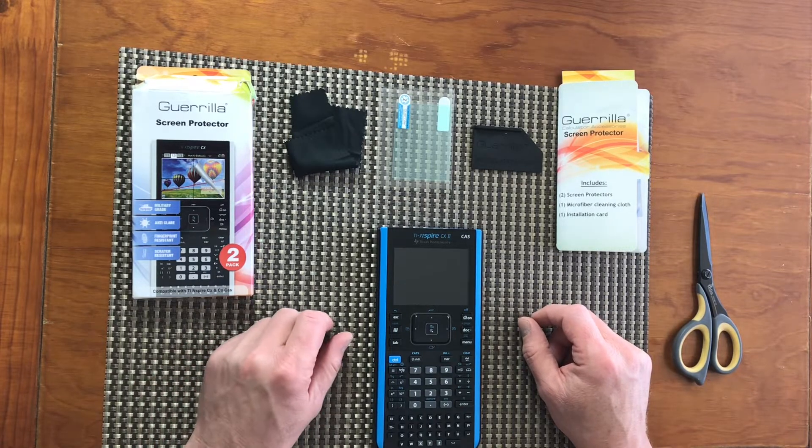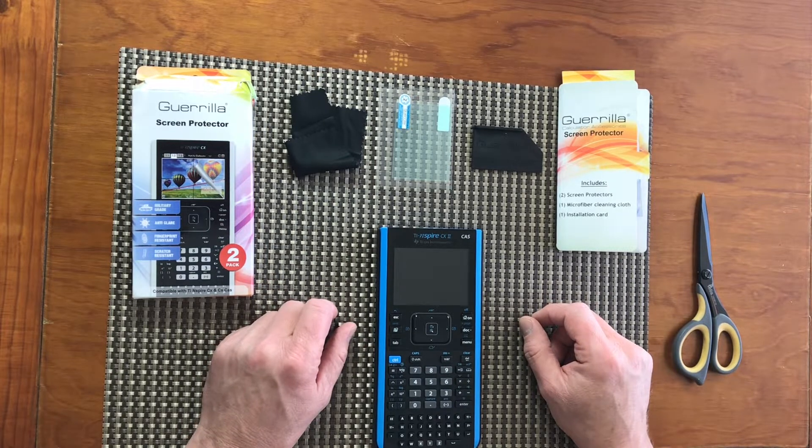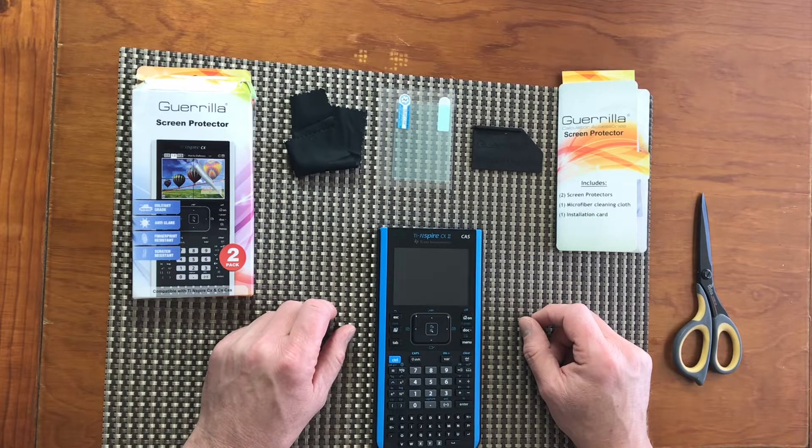Recently I ordered a new graphic calculator. My choice was Texas Instruments TI Inspire CX2 with computer algebra system.